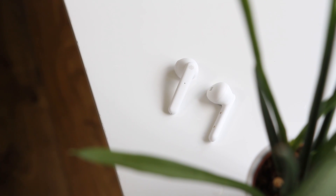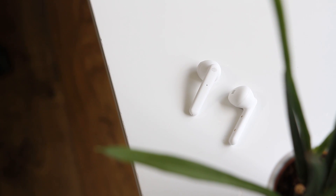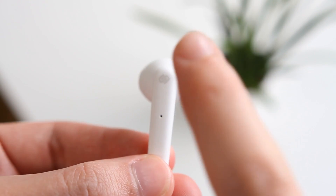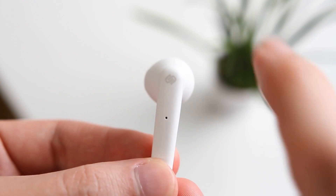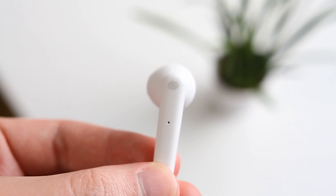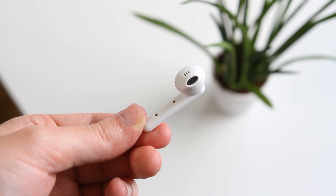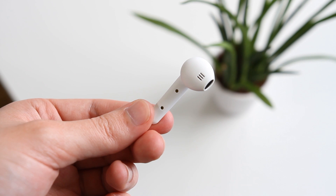On the outside of the earbuds, the design is simple – there's a small amount of branding on the sides where the touch-sensitive areas are for controlling functions such as play, pause and skip. These touch areas work quite well once you get used to doing it and have learnt the different combinations of taps. The underside of the earbuds has the contact for charging the earbuds using their case.